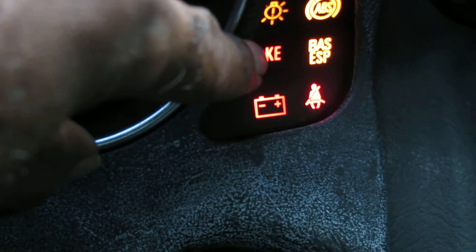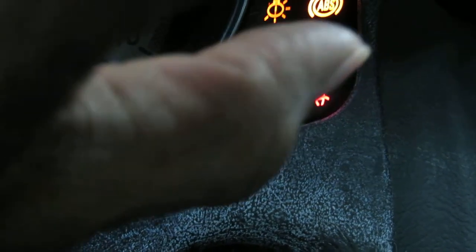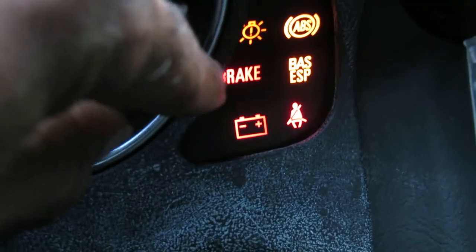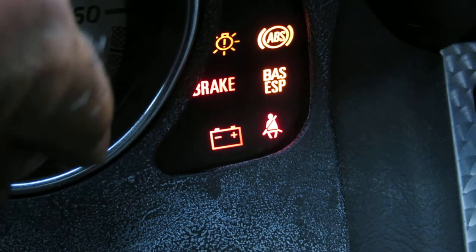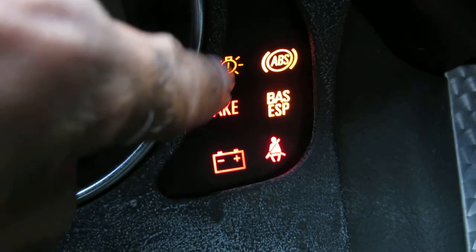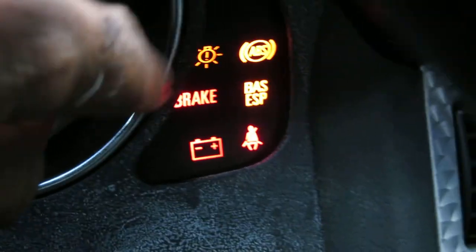I knew it because the light came on and the car would speed up but then the ABS would come on and it would stop. On top of that, I couldn't put my top down — I had to cut my car off and cut it back on to put my top down. So that's a good indication that your lateral acceleration sensor is bad.